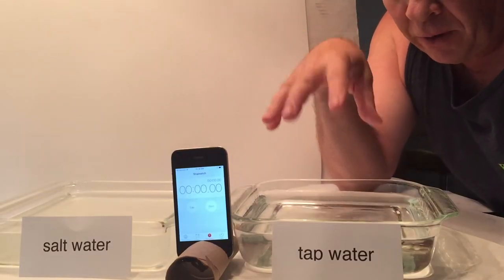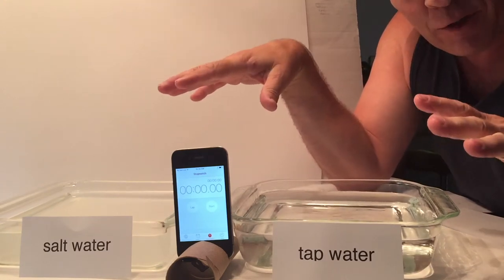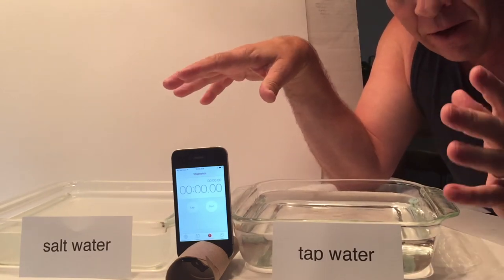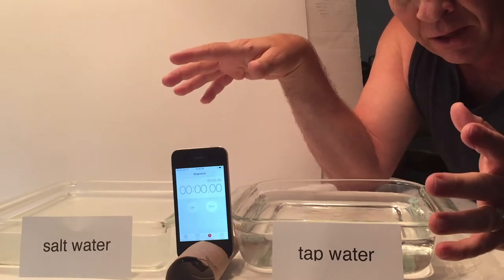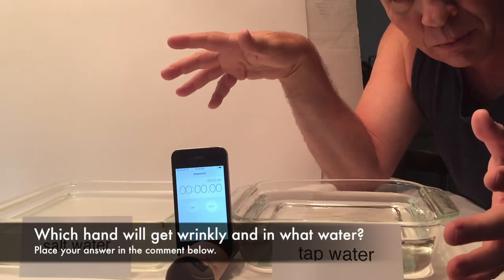We've got regular tap water and salt water, and I'm going to put my hands in for 20 minutes to see what the effect is. So a little test today — a surprise test. Bad news is there's a surprise test.